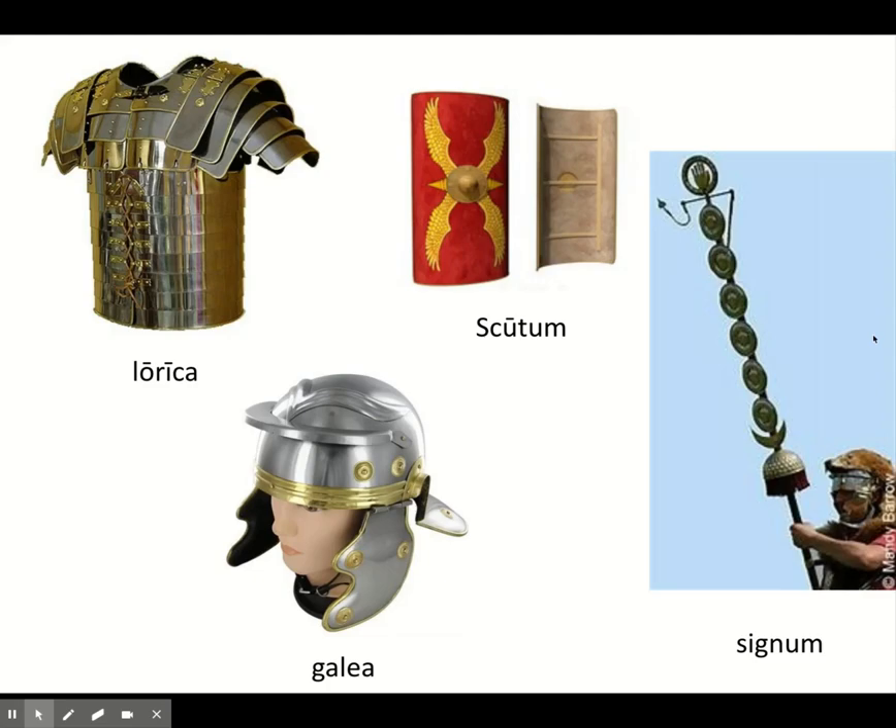For protective gear, to protect your chest you have the lorica. It's not always as full and fancy as the example shown, but basically it is a leather garment — primarily leather — with strips of metal sewn onto it. Those metal strips work together to cover your shoulders and your chest. Sometimes they just cover the chest and shoulders; sometimes they come down further.